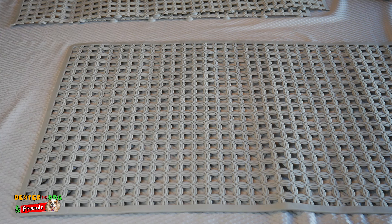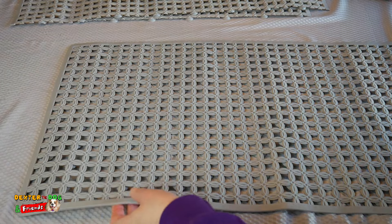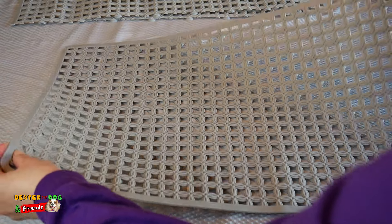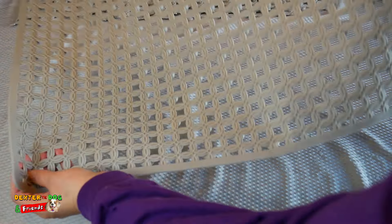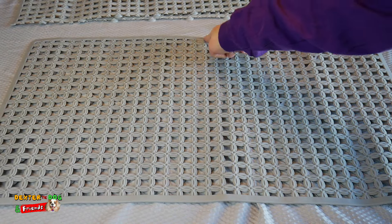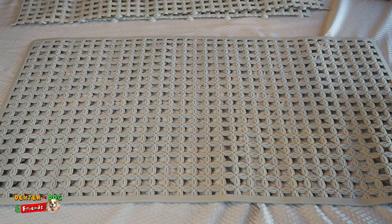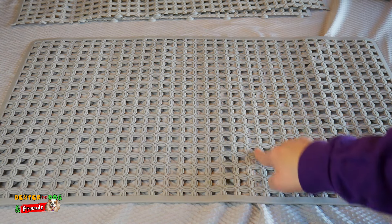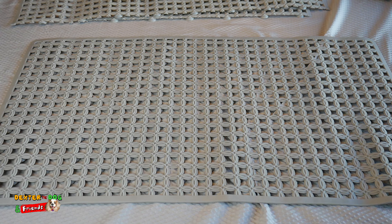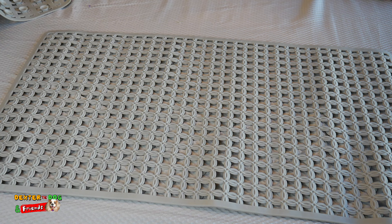The first thing you're going to do is take your rubber shower mat or kitchen sink liner and decide how big you want it to be for your pet's snuffle mat. This one is really big, but it doesn't have to be that big. We can cut it in half, or cut it into three strips. It just depends on how many snuffle mats you want to make. Let's make ours about seven or eight inches.